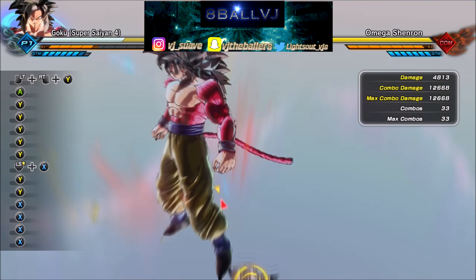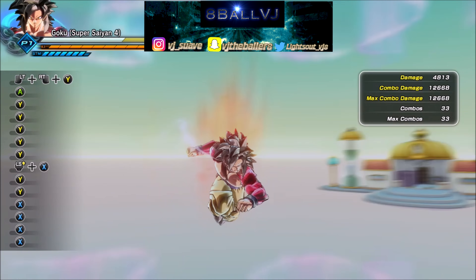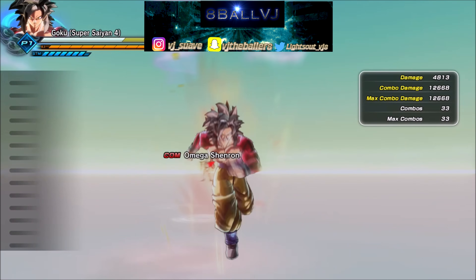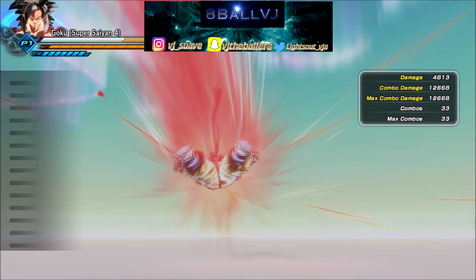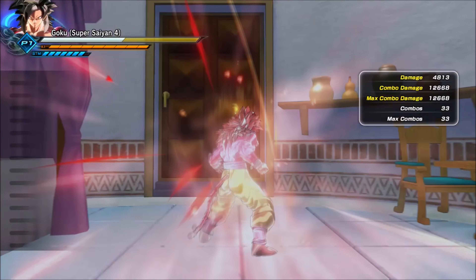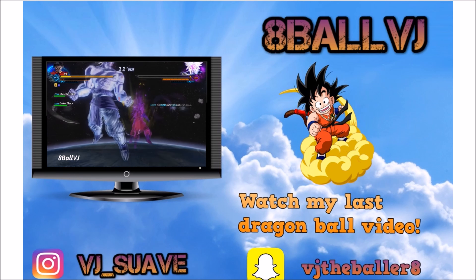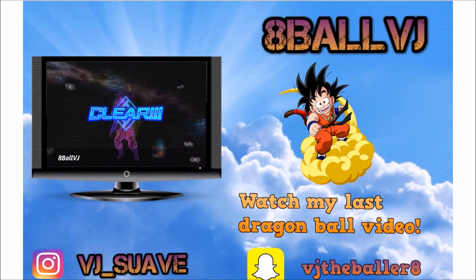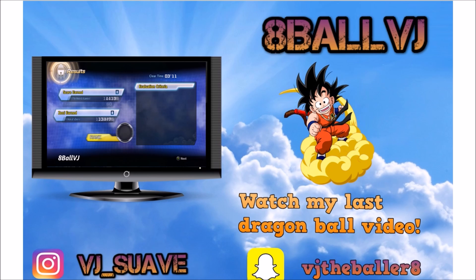That's basically how you do it guys, it's not that hard. If you enjoyed this video make sure you comment, subscribe, and murder that like button for me. I'm A-Ball VJ and I'm out. Make sure y'all check out my last video that shows y'all how to rank up super fast and get to level 95 in no time. Peace.